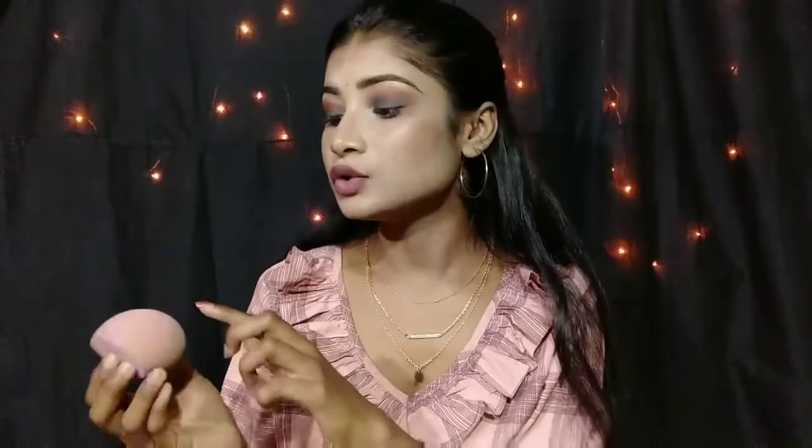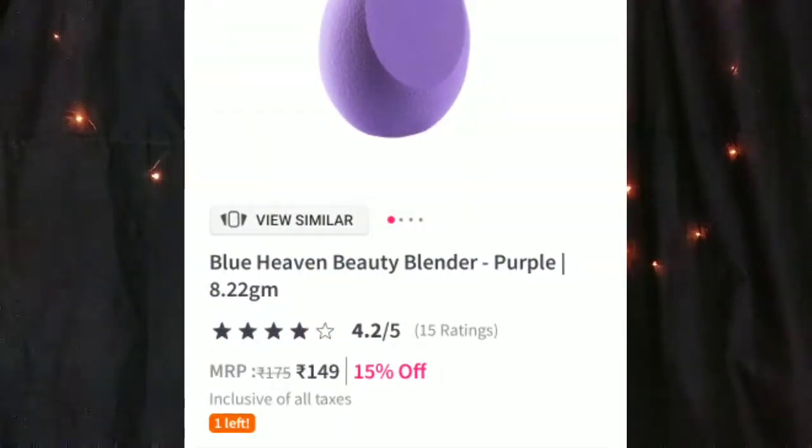So this is the Blue Heaven beauty blender, and this one is purple color. I've used it quite a lot so it's a little worn. The surface of this beauty blender should ideally be a little rough so the product doesn't soak in too much — and after soaking it in water it blends seamlessly. I think it's around 160 or 140 rupees, which is really affordable.